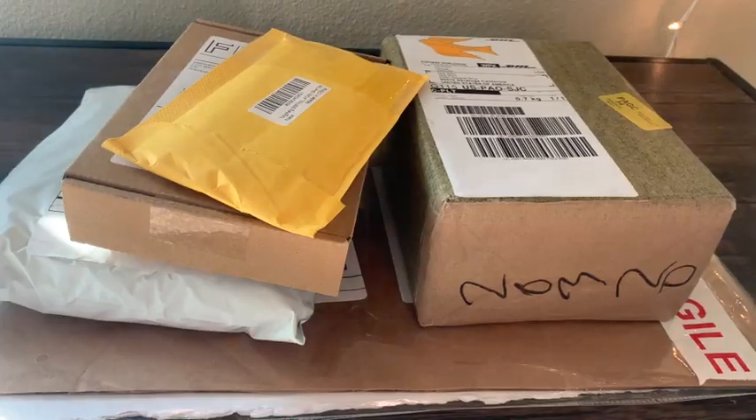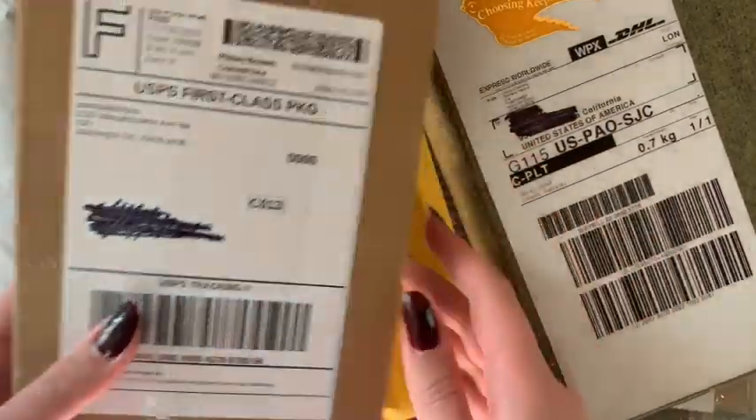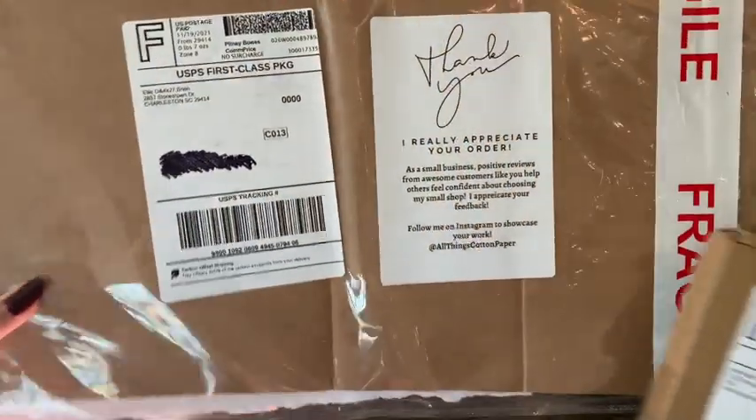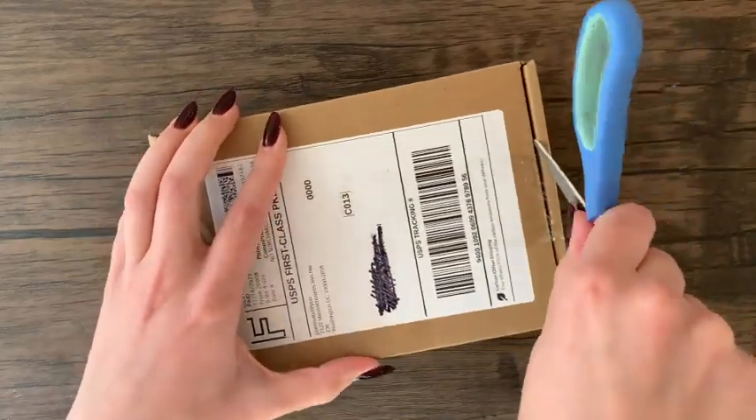Hello everyone and welcome back to another art supply unboxing and demo. I'm really excited to share this with you because who doesn't love new art supplies — and these ones are really special. This time around I wanted to focus on supporting small businesses, so here we go.